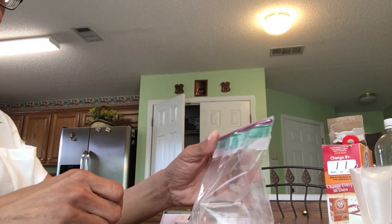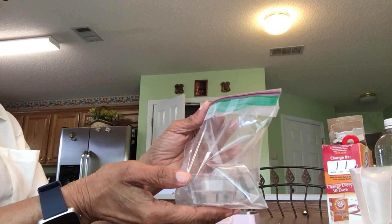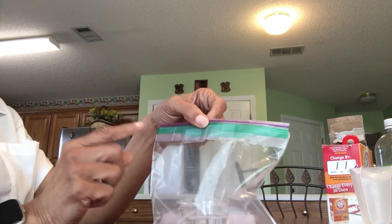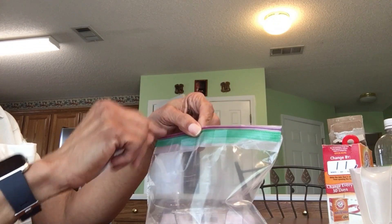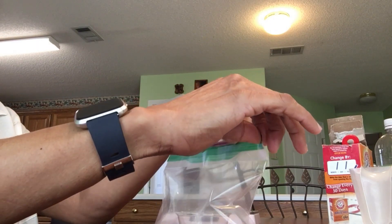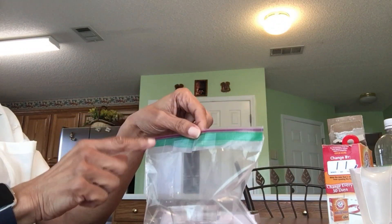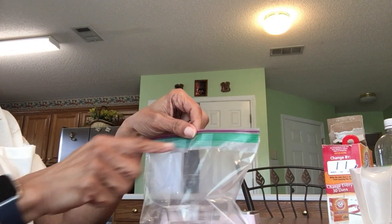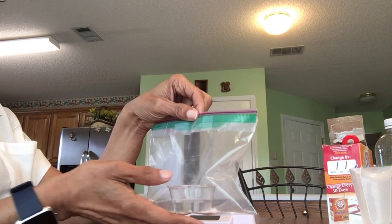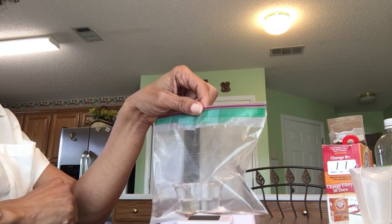The next step is to pour the vinegar into the baking soda, but before I do this, I want to give teachers a tip: you can tape the students' bags just in case they don't seal well, so that nothing — especially gases — escapes from the bag. I've seen in the past where kids did not seal their bags properly, so take some tape and seal it before they do this part. Now we're going to mix the two together and then weigh it.